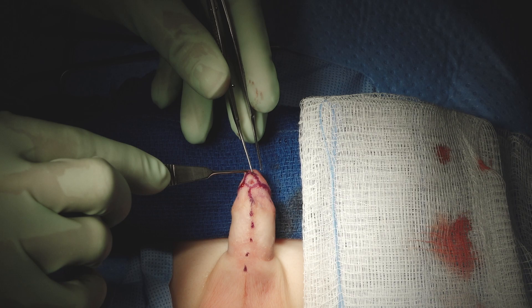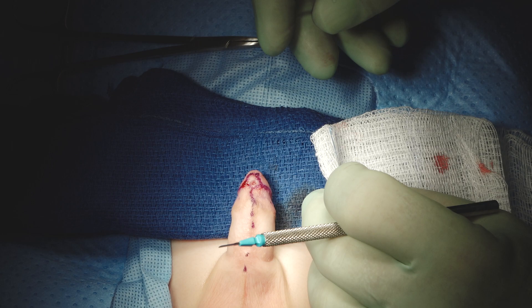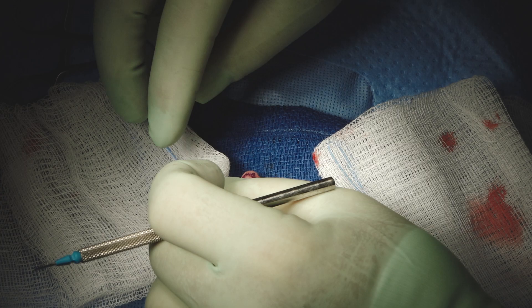We think it's much better if people will just do distal TIPs and focus on doing it right. You can open this first to see better, or cut the glans wings first — you can do either one.